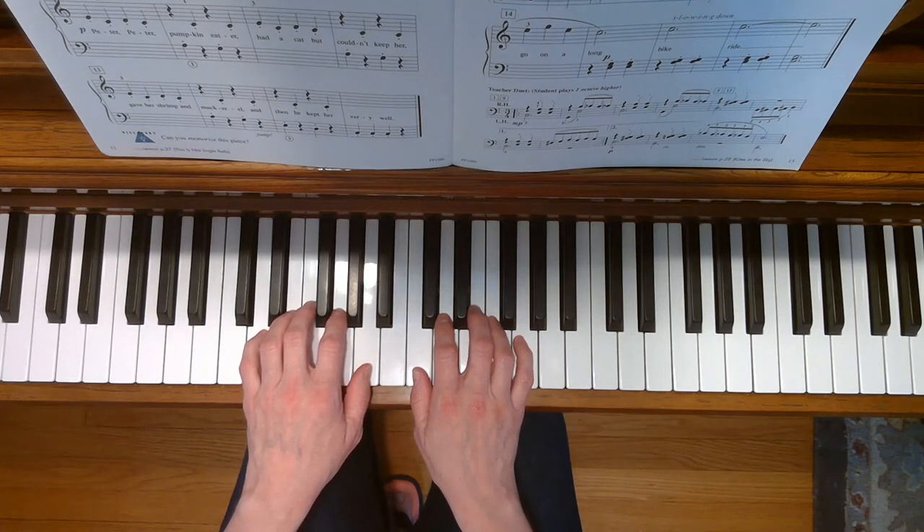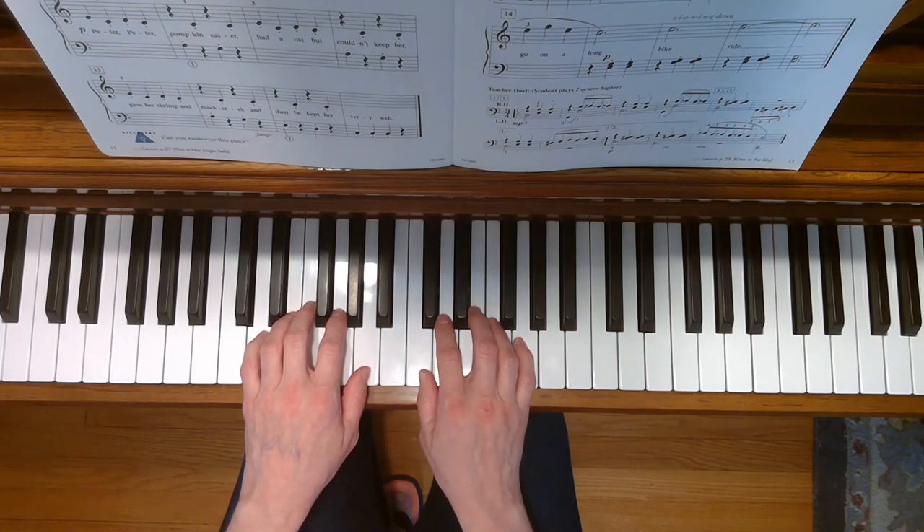Also, the first half of the song will be played legato, or smoothly, and the second half of the song will be played staccato, or bouncy. Here we go.